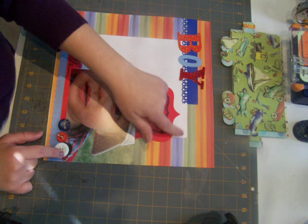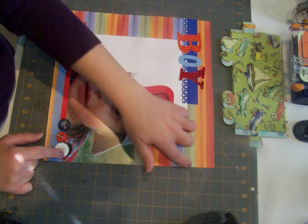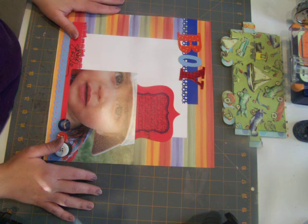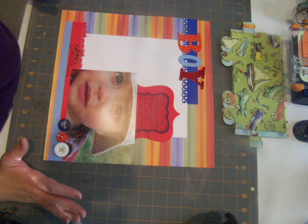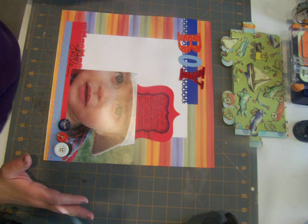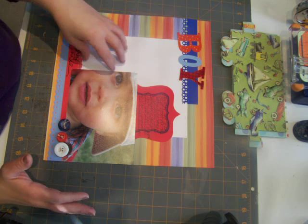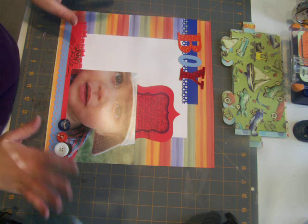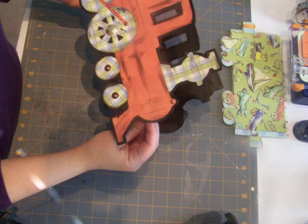I'm okay with the white space. I know for some people 12 by 12 is hard because you think you have to cram in a lot of stuff, but you don't. You can leave white space, play around, fill it in, do whatever you like — you can even add more photos. We just started out with a one-picture layout.